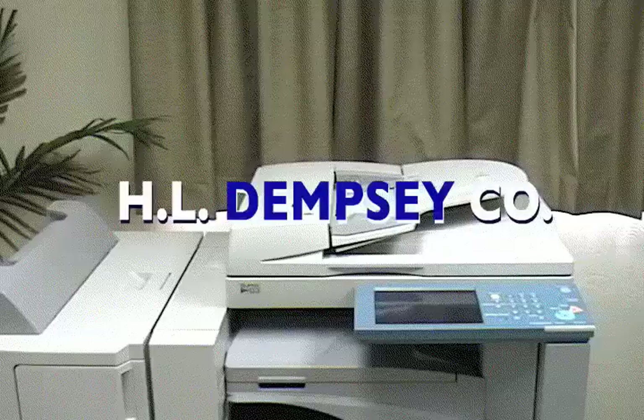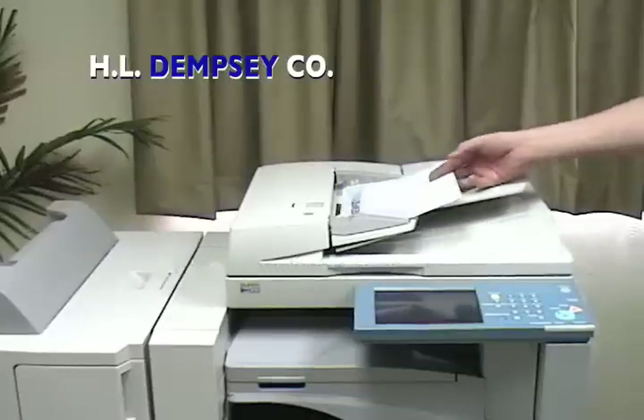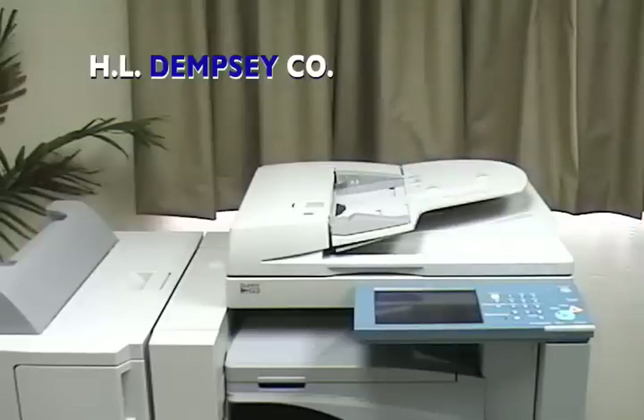H.L. Dempsey. Are all your copies made through the document feeder printing in horizontal lines? If so, this problem can be solved very simply, avoiding endless amounts of frustration and downtime spent waiting for a service technician to arrive.